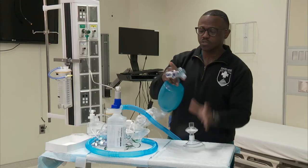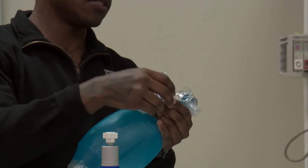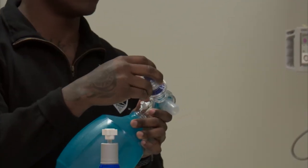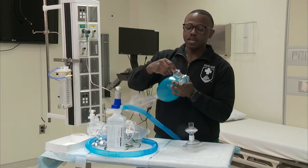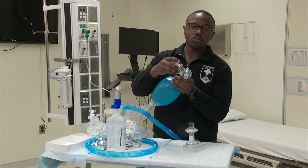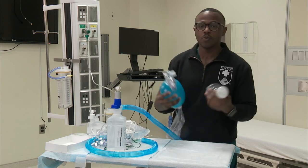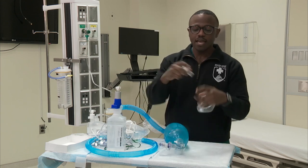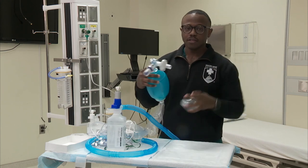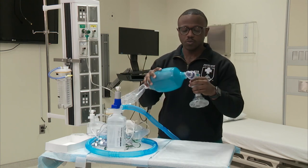Some additional features: there's a PEEP valve — a peak resistor or resistor valve — so when the patient is exhaling, we are applying positive end-expiratory pressure. It has increments that go up to 20 centimeters of water pressure. In the age of coronavirus, you can also add a bacterial/virucidal filter in line between the bag and the interface you're delivering resuscitation through.